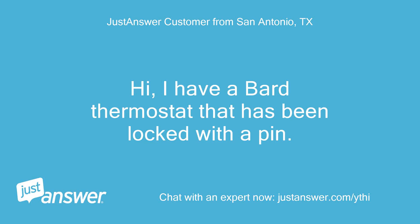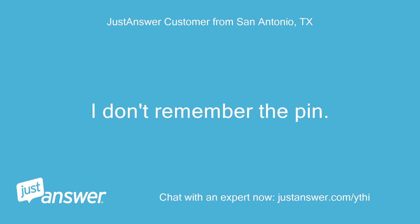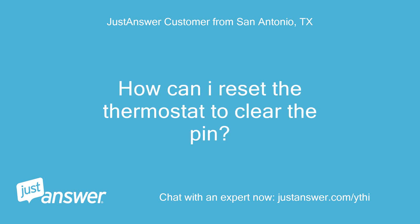Hi, I have a Bard thermostat that has been locked with a PIN. I don't remember the PIN. How can I reset the thermostat to clear the PIN?